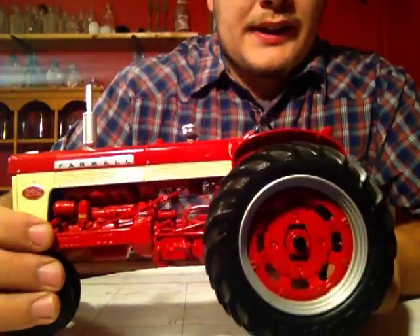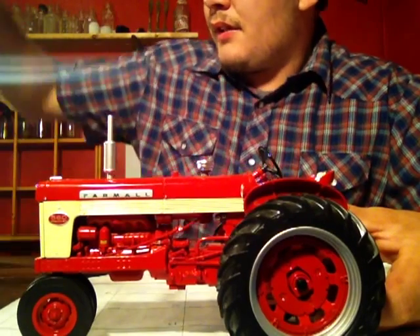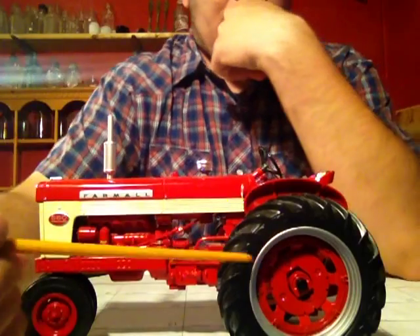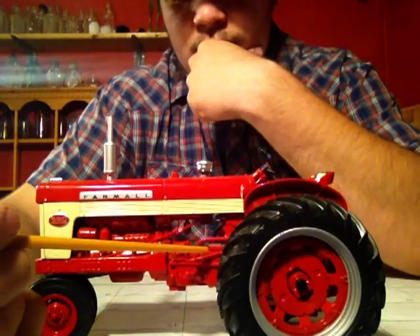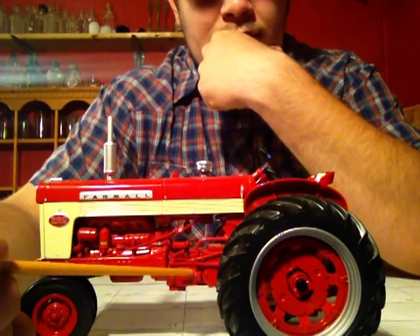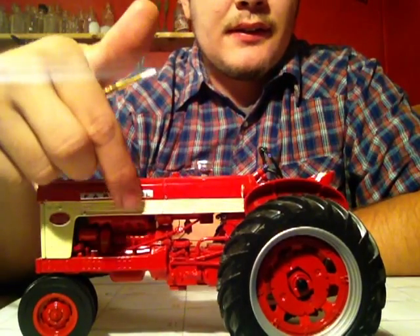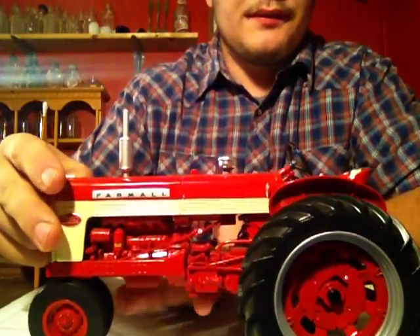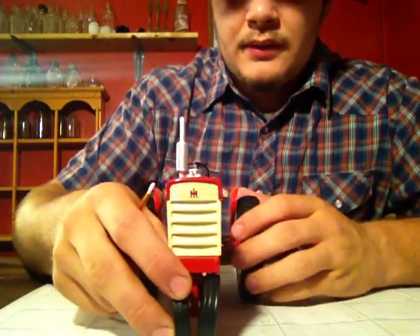Let's get to the main part — the tractor. Look at this detail here. To point out some detail: first of all, you've got these hoses here. They're not pressed in; they're actually parts on this. So that's cool. You've got your sticker here, your 560 logo, Farmall here. And like I said, this is pressed out — it does stick out, it's not a sticker. The 560 is also like that.